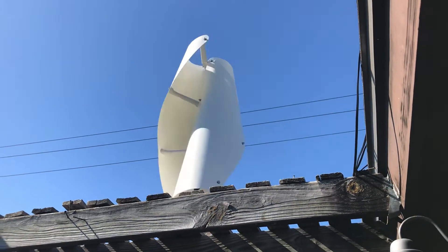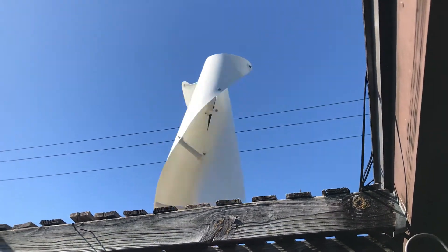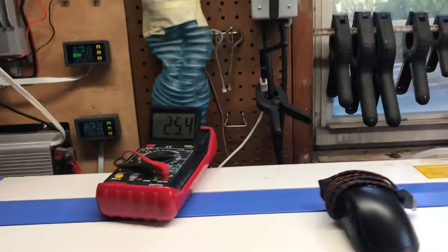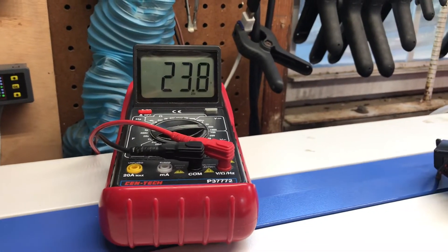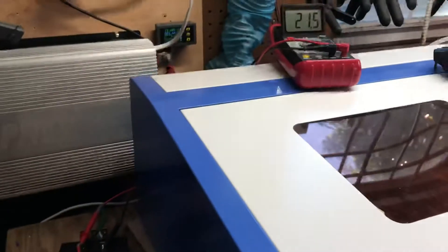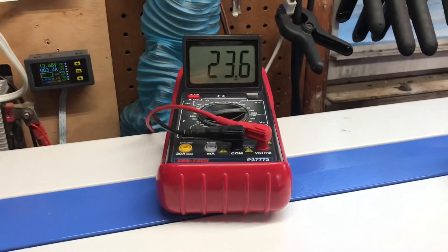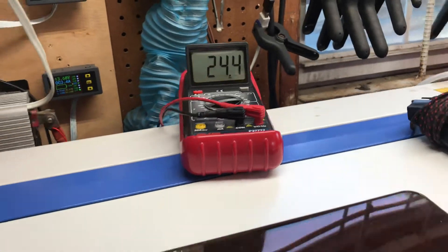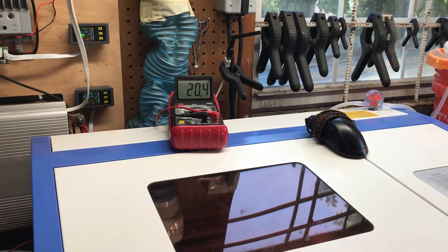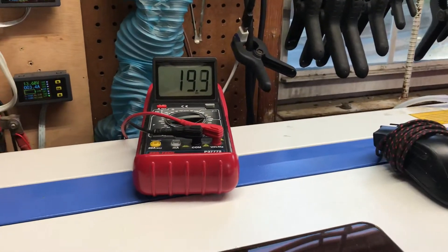I don't know what's gonna happen when a load gets on it, but I'm definitely gonna let you know. I know some of you were asking about it. I don't have any way to load it down just yet, but as soon as I do I'll let you know. This is just a quick update — I finally got it up to play around with. I'll get it on a pole and up a lot higher, but I just wanted to let you know I did get it up.